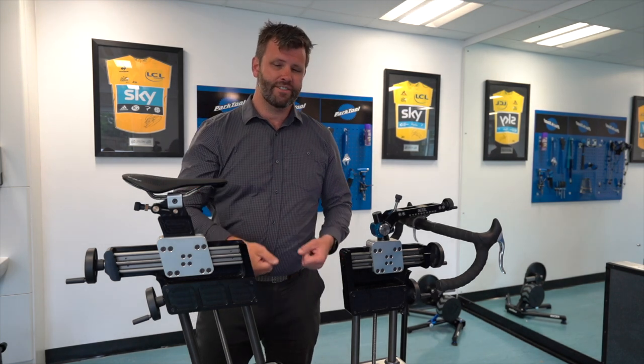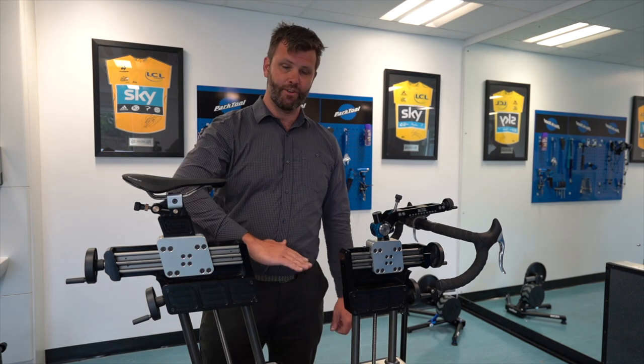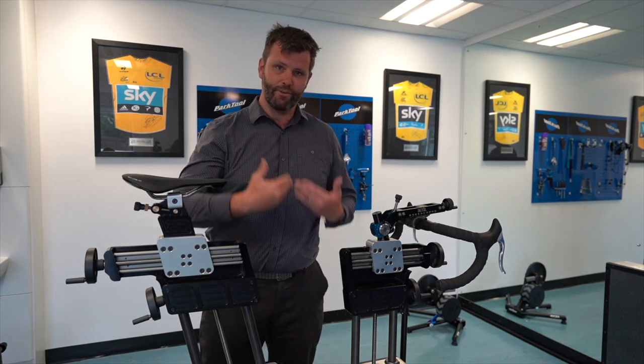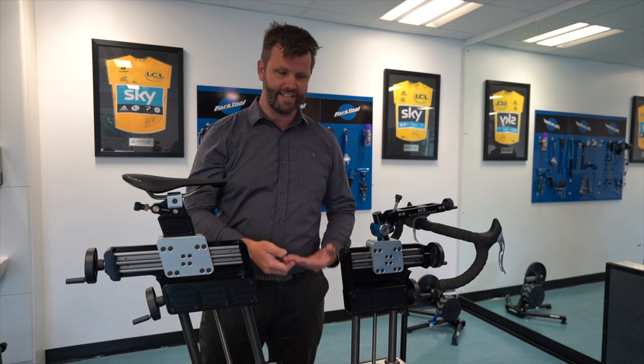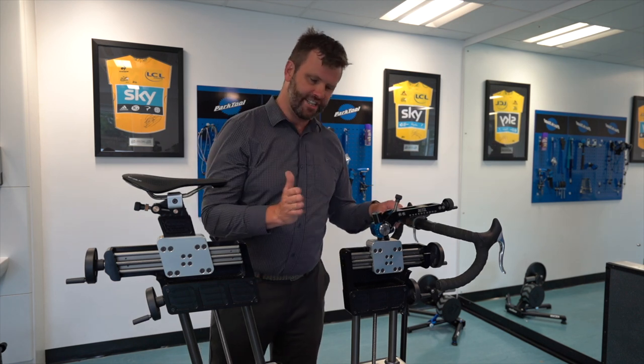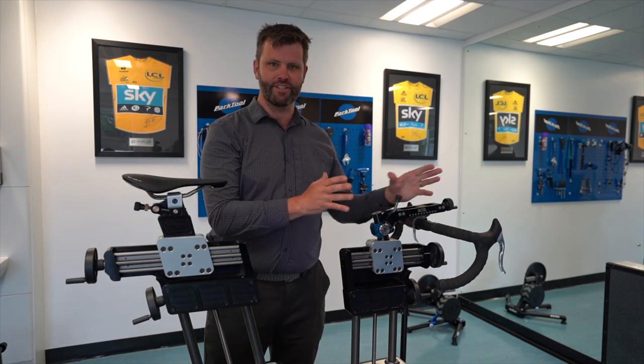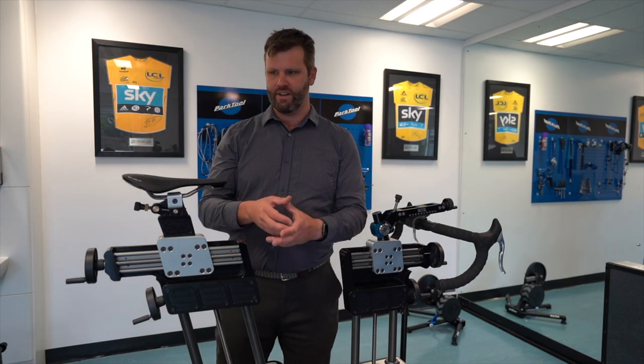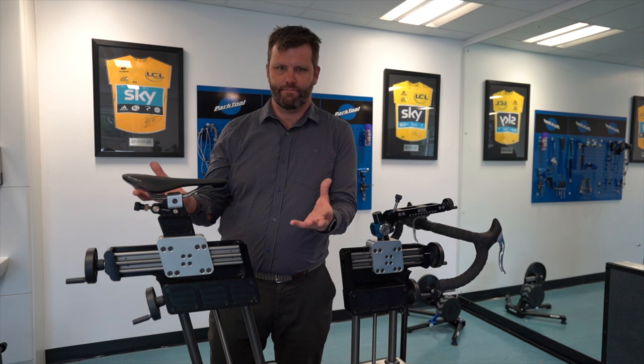That's really important so you don't feel like you're chewing your kneecaps. It stops your knees coming up into your chest, can help your breathing because you're not getting as compressed and your diaphragm can descend, and it stops your knees hitting your elbow pads if you're in one of these aggressive time trial positions. So reducing crank length there has obvious benefits.